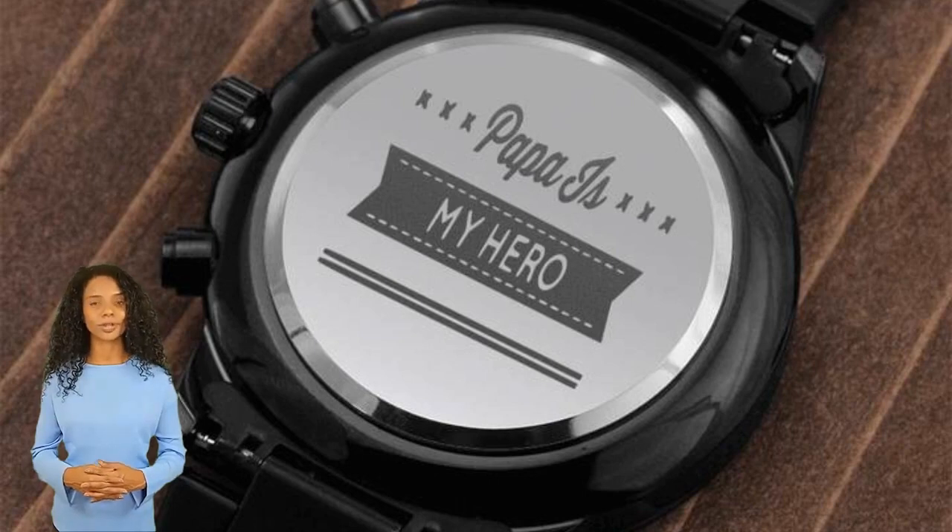Papa is my hero engraved design black chronograph watch — a personalized gift that can withstand constant use. This engraved design black chronograph watch is the perfect gift for all the special men in your life: a thoughtful groomsman gift, an anniversary memento,